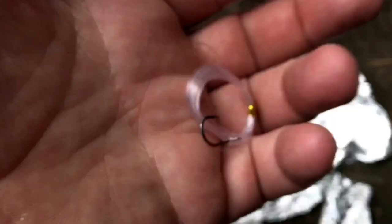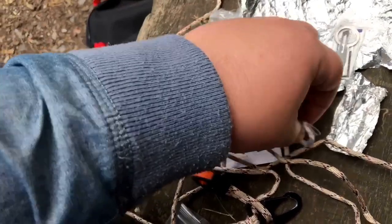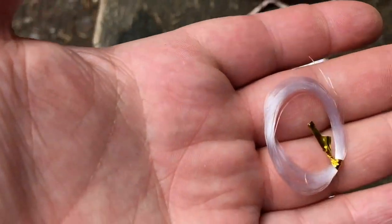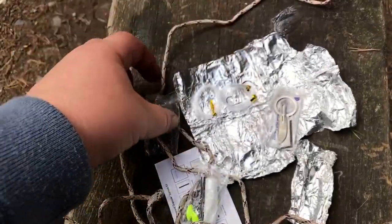There's a barbed hook obviously. There's only one hook and then just some extra line so you can get out that little bit further. So that's the hook.